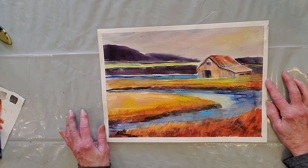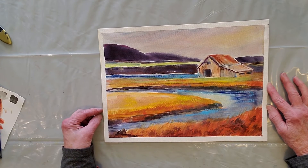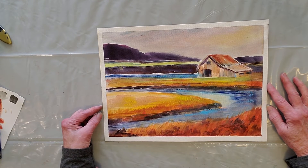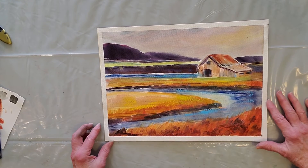I overworked it because I haven't been around a watercolor painting for months. So hopefully the next one will be a lot smoother and quicker. There were some problems with it.